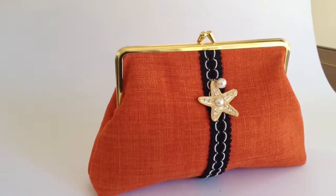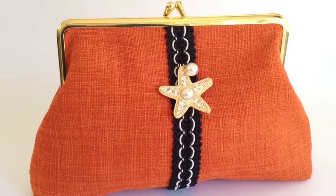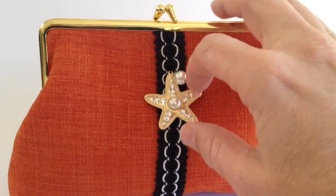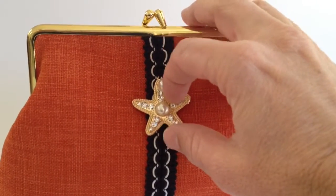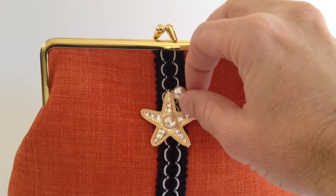This is one of the newest additions to the Tiramisu Grace Clutch Purse Collection. What we have here is a very beautiful woven fabric. We've got a black and white trim on here, and then we have a starfish charm with crystals and a little pearl bead here.